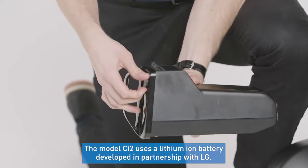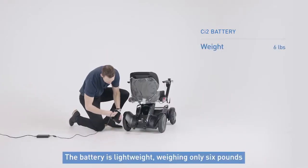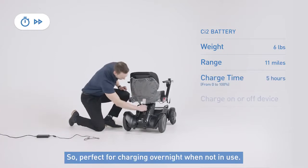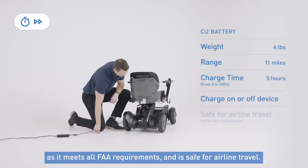The CI2 uses a lithium-ion battery developed in partnership with LG. The battery itself is lightweight, weighing only 6 pounds with an 11-mile range per charge. Fully charging an empty battery will take about 5 hours, so it's perfect for charging overnight when not in use. The CI2 is also a great travel chair option as it meets all FAA requirements and is safe for airline travel.